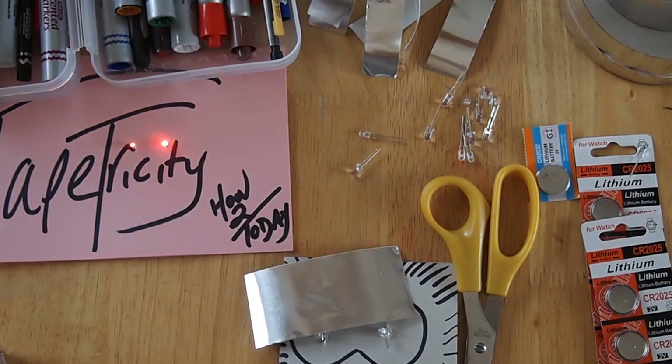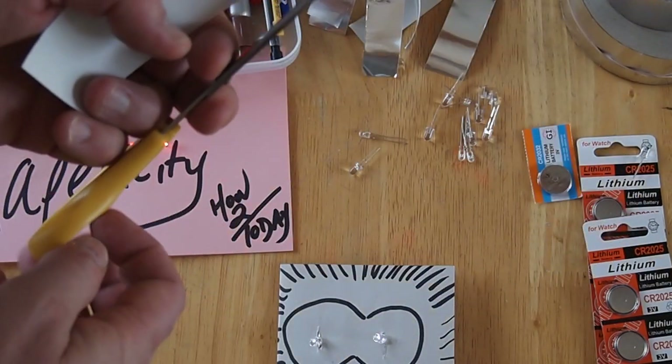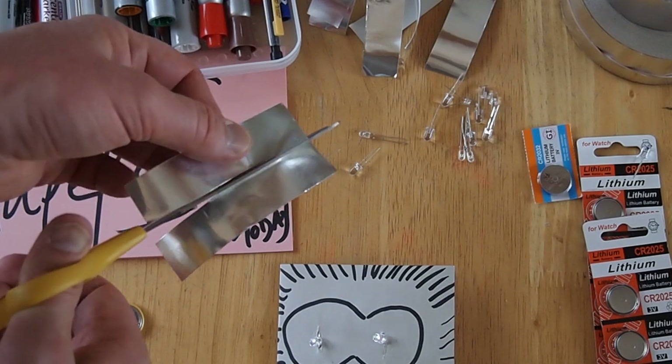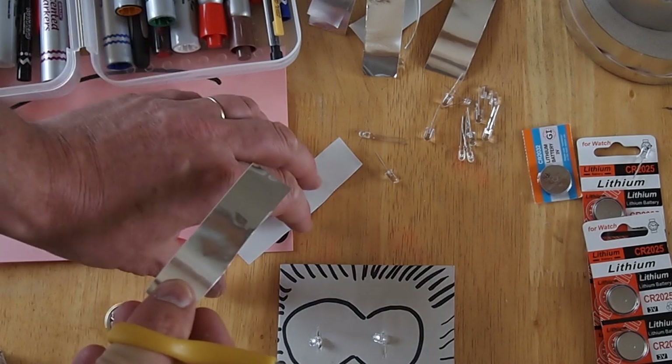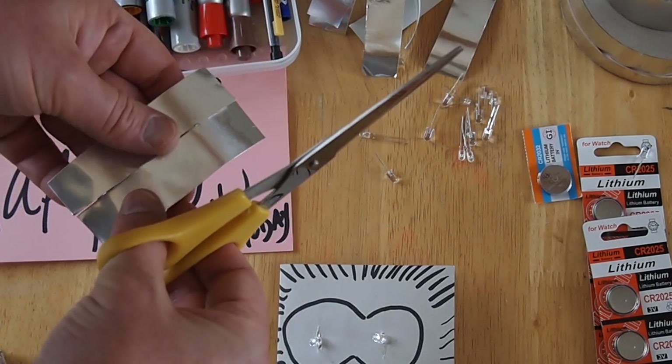Basically what happens is you cut a lot of this stuff up. You can cut it up beforehand or you can just cut it up as you go. I found that a one-inch strip works well — it's a two-inch roll and just cutting it in half worked out pretty good.